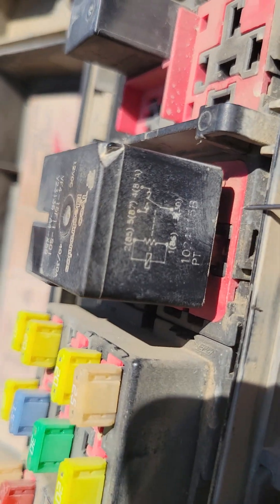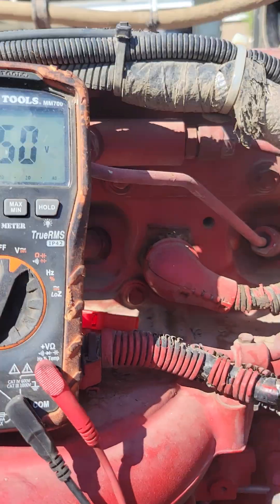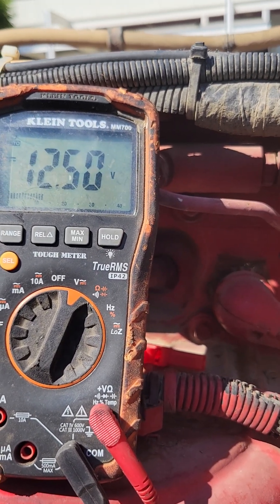Now we're gonna check the relay. Our pin 30 is back here — we got 12 volts. And our pin 87 on this side — we got 12 volts. So the relay is good, relay is clicking, fuses are good. We've got an open wire somewhere and we need to trace it down.